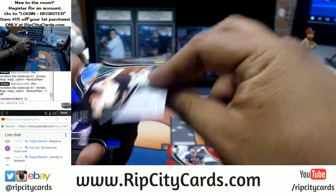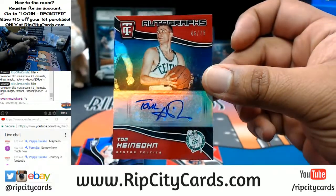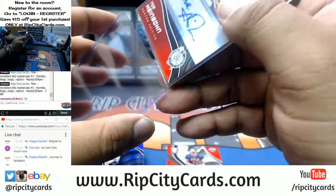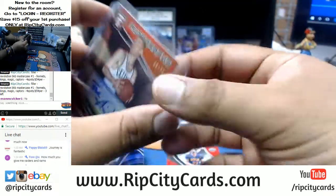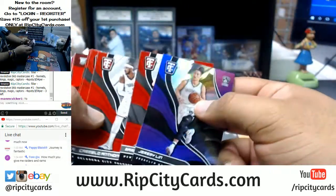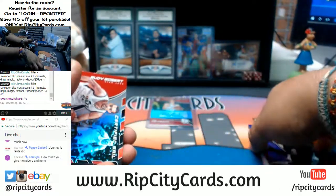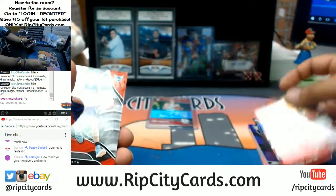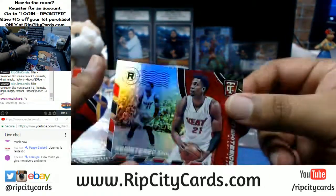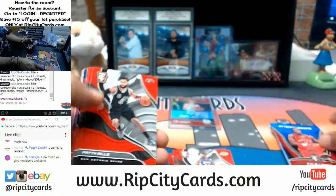For the Celtics we have a Tom Heinsohn autograph numbered 2 out of 75 — old school auto, that's kind of cool. In this product we get an auto and a relic per box on average. Tomas, you want to go first? I got you — that's respect right there. We do have some interest here, so holla at your boy. We've got register males on white side, Kyle Lowry energizer, the Raptors.